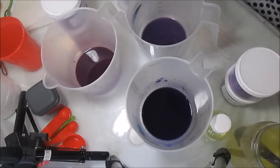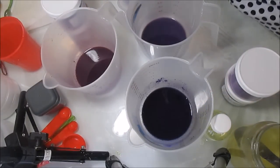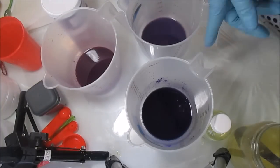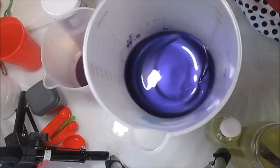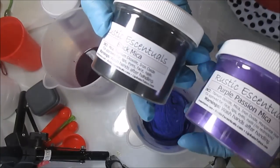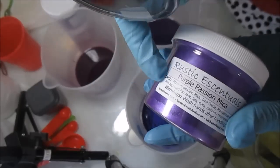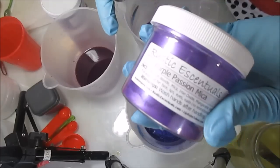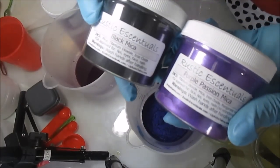I did a little mixing today. I saw ombre hair online and it gave me the idea for this soap. In this cup you can see a mixture of Rustic Essentials black mica and Rustic Essentials Purple Passion. The name of this soap is going to be called Pure Passion - I came up with that name even before I found this color, so it must be meant to be.